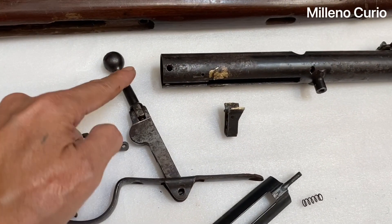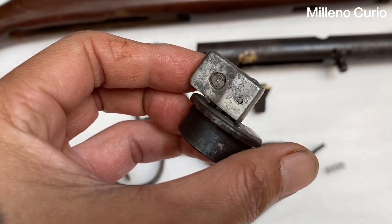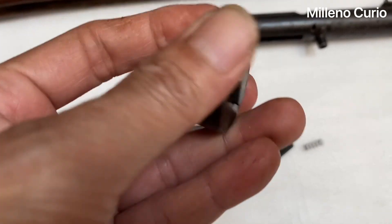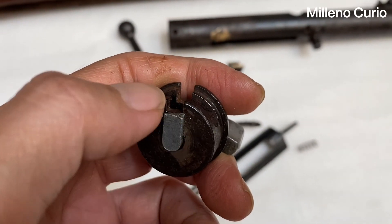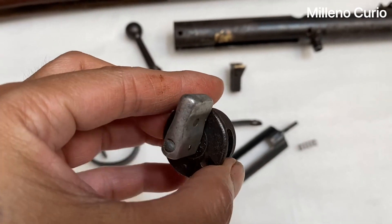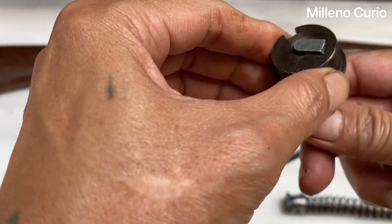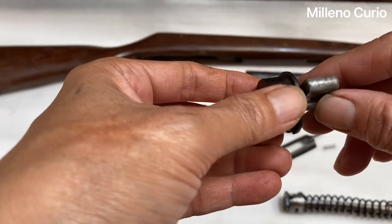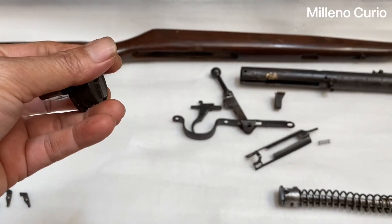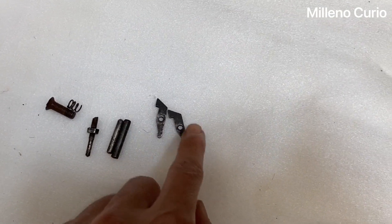Here's the end cap — this part here has the safety feature. The safety feature I believe is broken. It was supposed to stop at this hole here, but it's broken so the safety is not working anymore. This was supposed to click like so — this was fire mode and this one is safe mode. So this goes at the back here.